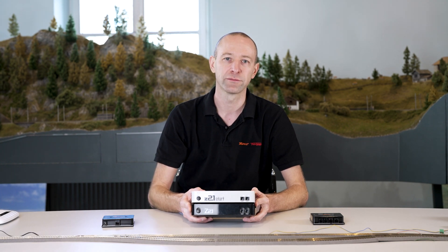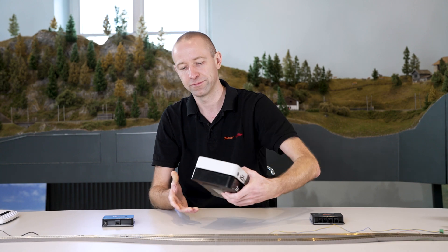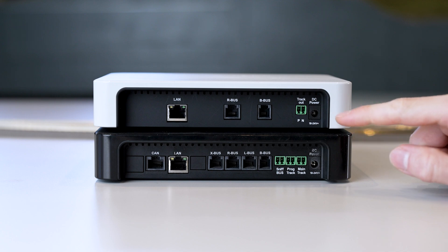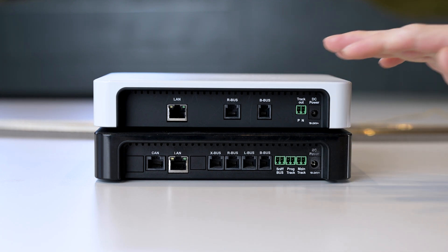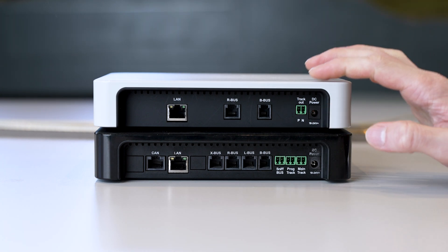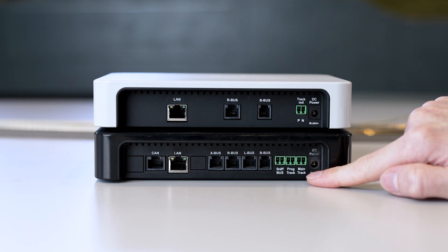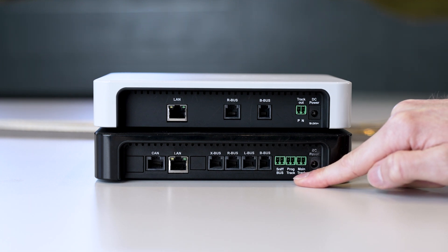But the back is where you can see the differences. On the right side is the connection for the power supply, which is the same for both, because power has to be fed into the device to supply power to the track. The white Z21 has the track out — the track output — while the Black Z21 shows main track, meaning the main track output. The Black Z21 also has a programming track output.